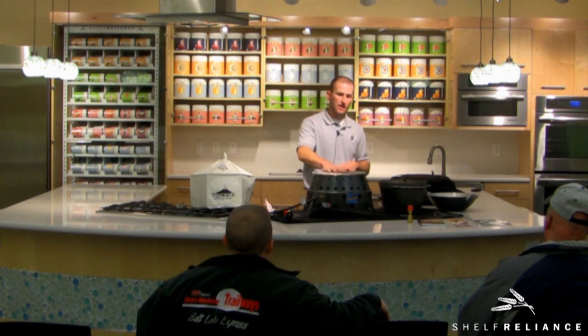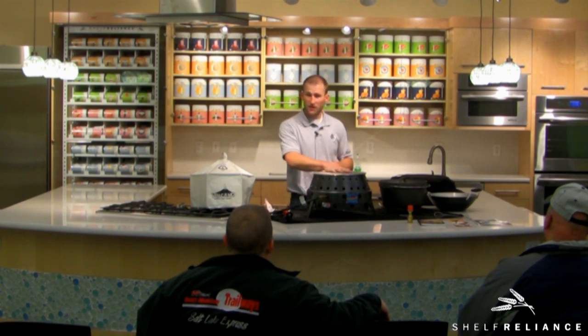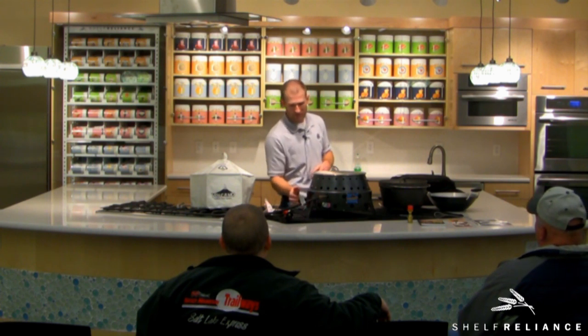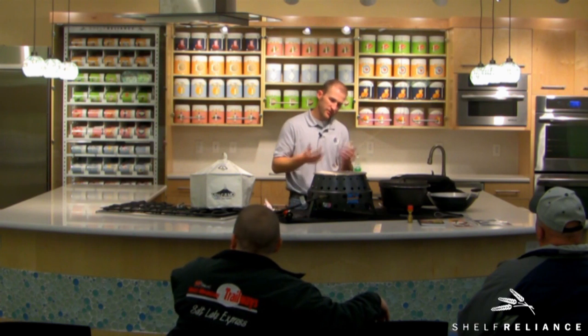We were at the Self Reliance Expo and there was a lady in the booth next to us that was canning the entire time using the Volcano and a regular canning pot. So you can can with the Volcano. She was doing it right on a plastic table all day long, which is quite impressive. The neat part about it is she's canning all day long and you can still come up and put your hand on the outside of the Volcano. Down at the bottom where you'd be worried about it, it stays very, very cool — due to the way it moves the air.